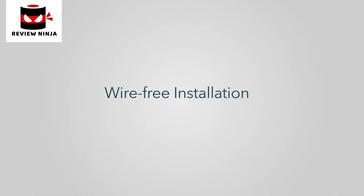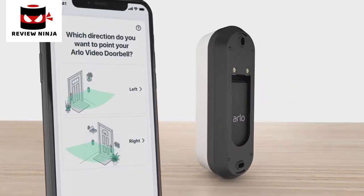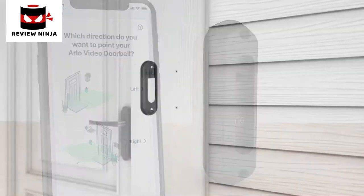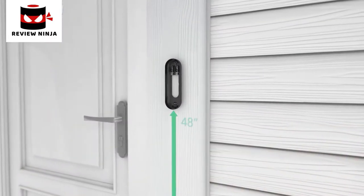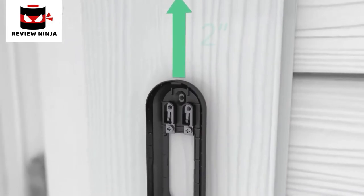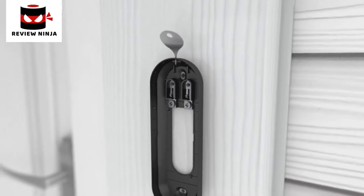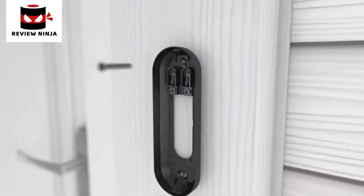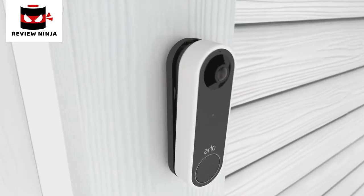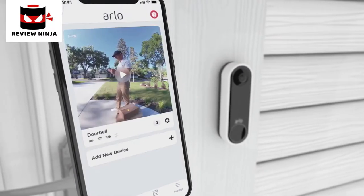Wire-free installation. If you have selected the battery-powered option, your next steps are to find a mounting location and select either the flat or optional angled mounting plate to optimize your viewing angle. Install it approximately 48 inches above the ground. Position the terminals at the top and reserve a 2-inch clearance above the mounting plate so you can access the release hole later to recharge your battery. Secure the mounting plate with the screws provided. Then, using a down and in motion, mount your doorbell to the mounting plate. You will hear a click. Press finish in the app and you are ready.